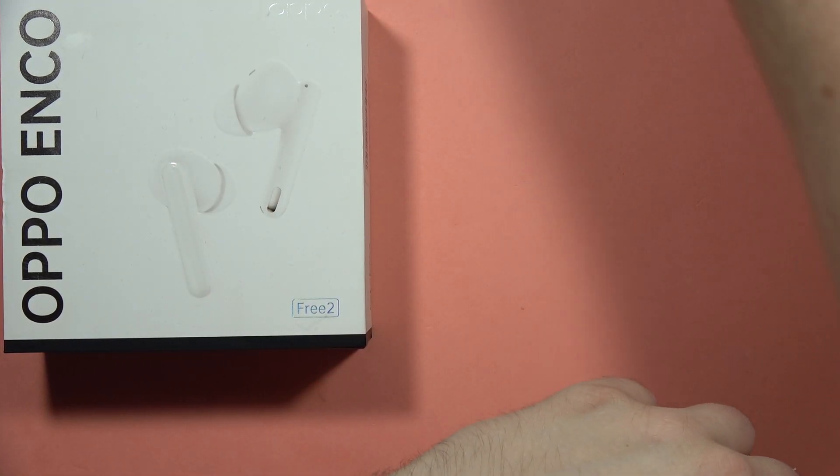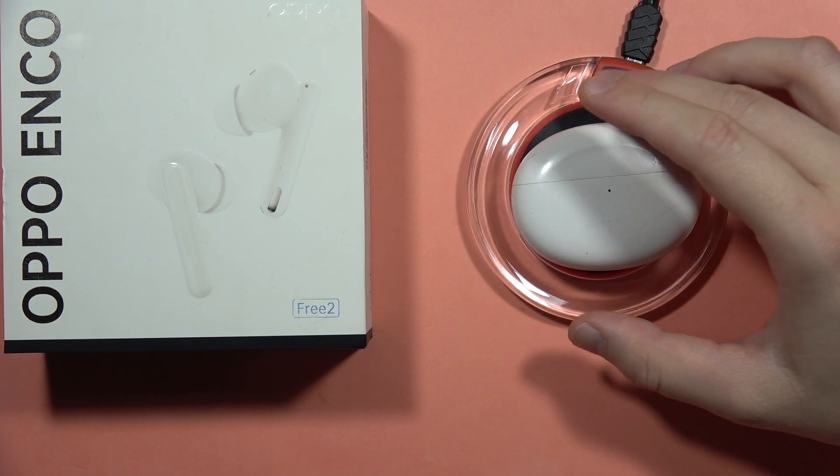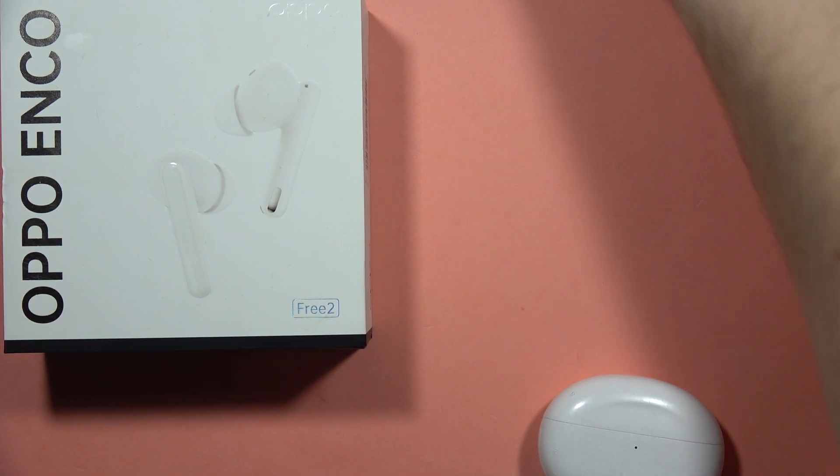If you're wondering about wireless charging, unfortunately these earbuds don't support that feature. That's all for now — please subscribe to my channel and see you in the next one.